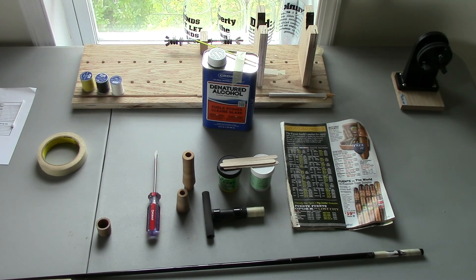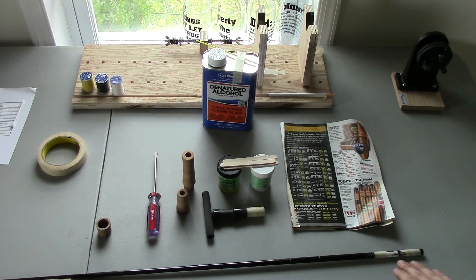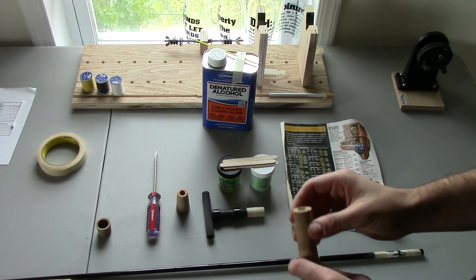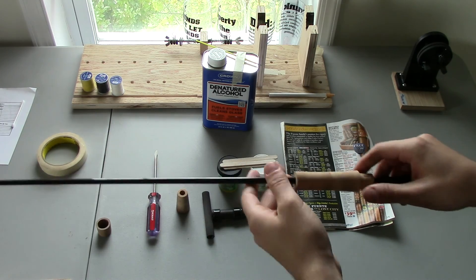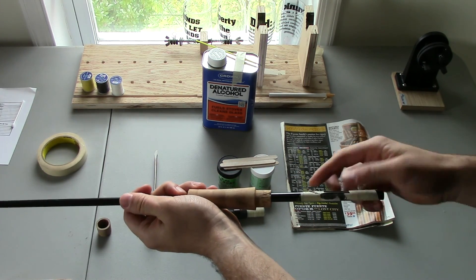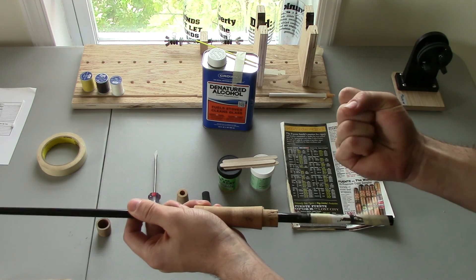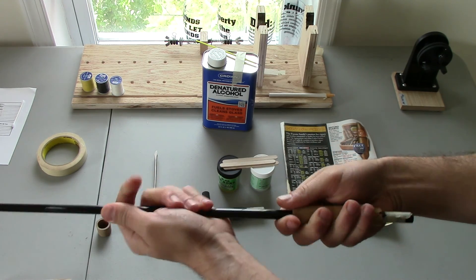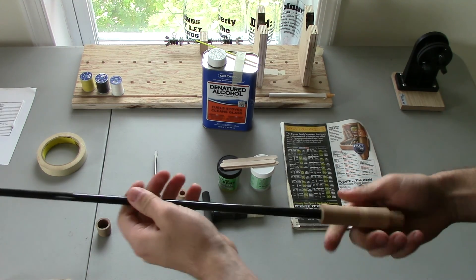I got the cork reamed out — this is part two of the video. I'm going to apply the foregrip, the rear grip, the arbor, and the reel seat to the blank. I've got all my cork reamed out and I'm going to dry fit everything just to make sure it's square and has a nice fit. I added some scotch tape because I reamed it out just a little too much — you want a nice strong fit with no play in the reel seat, foregrip, or anything like that.